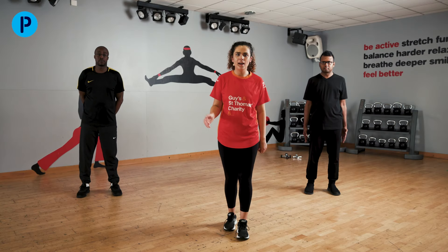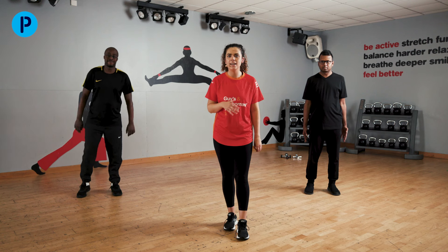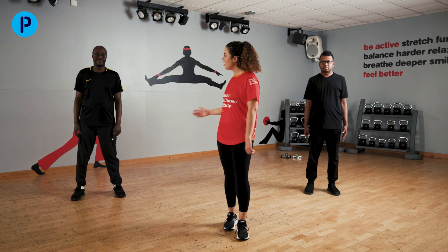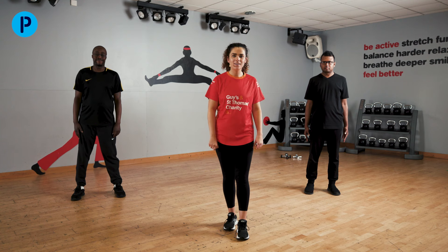Hi guys, my name's Millie and I'm one of the neuro-physiotherapists based at Guy's and St Thomas' NHS Foundation Trust. I am here today with my colleague Kev and our person with Parkinson's, Mohamed.